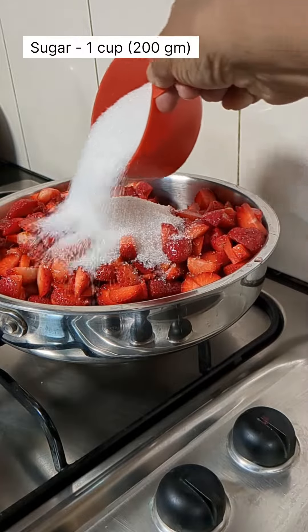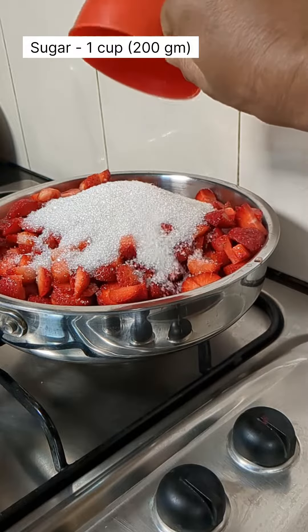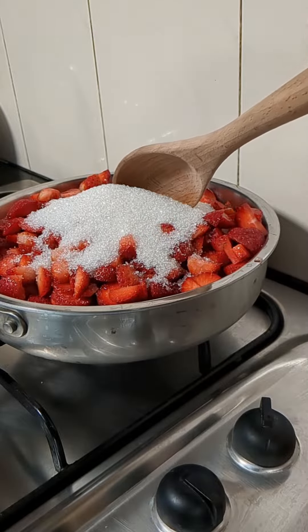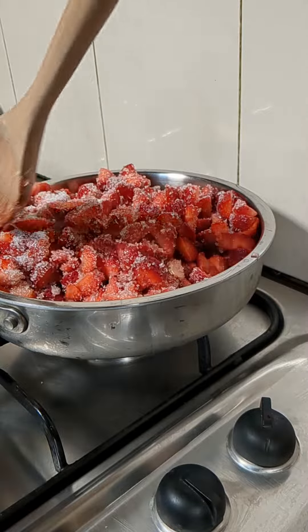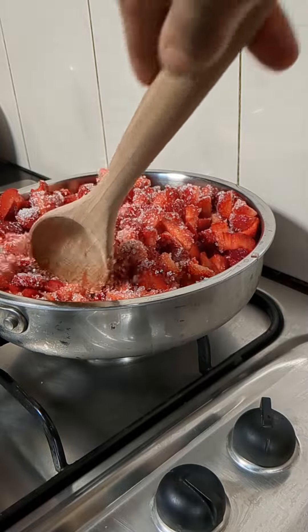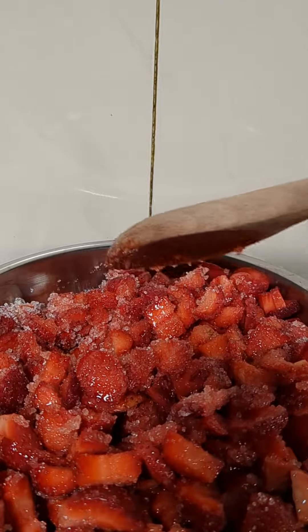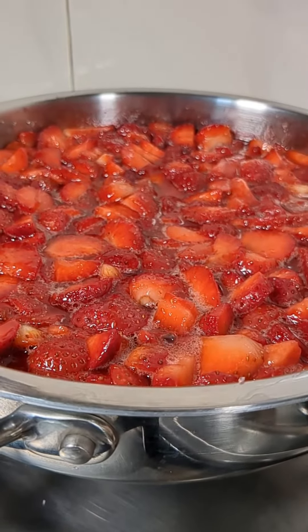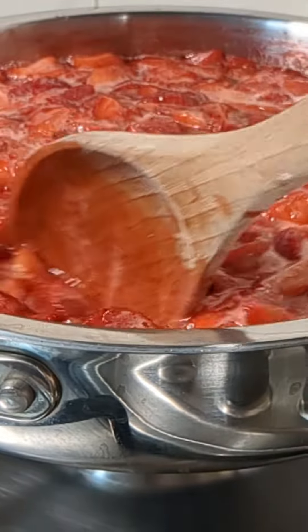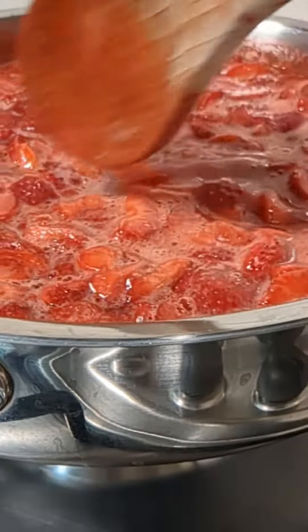Now we'll take this into a pan or any thick-bottomed vessel and into this we'll add 1 cup of sugar, that is about 200 grams. We'll mix it thoroughly and allow it to cook. Now the sugar has started melting and the strawberry is also getting cooked.